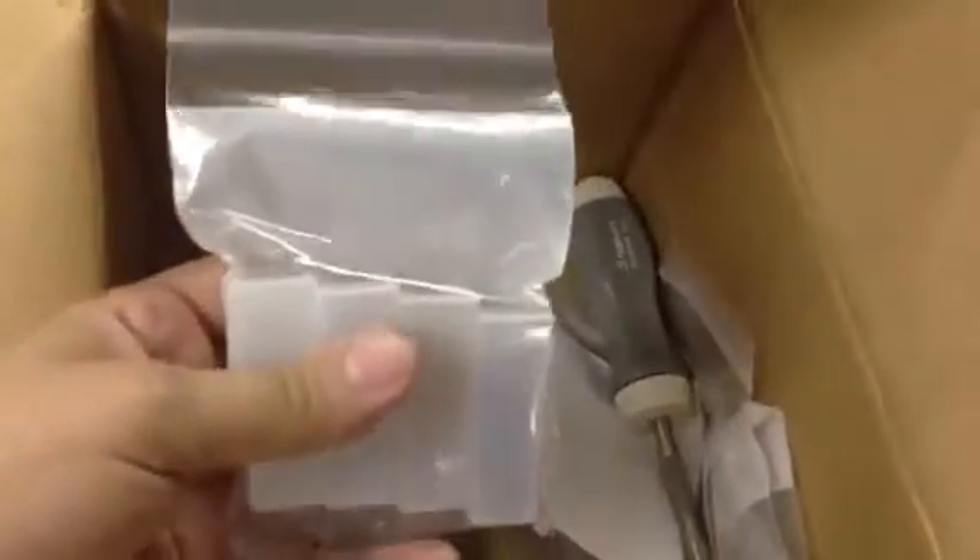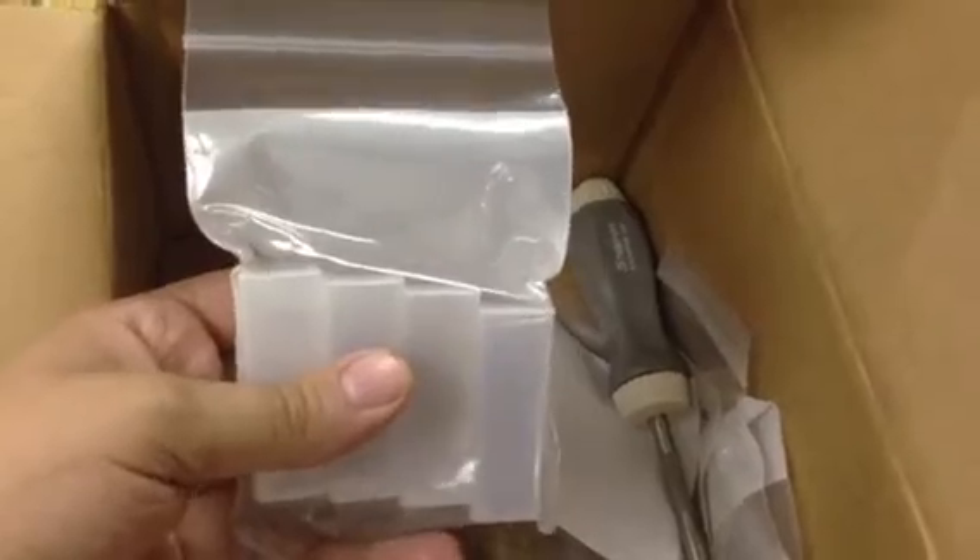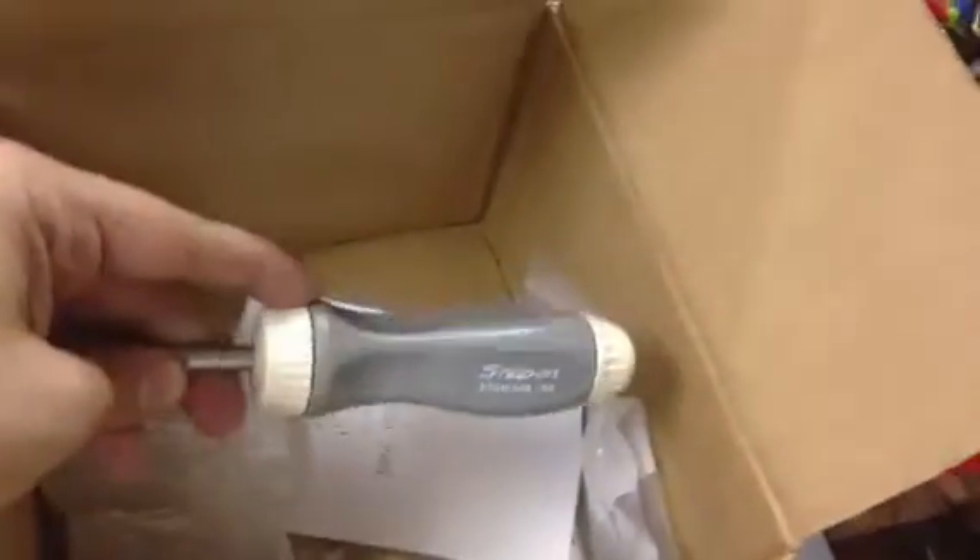There's nothing too exciting in here — I've got an American padlock that I bought for someone, more blanks because I've got a bunch of locks that need keys made, a couple of different sizes of pins and springs, and a new ratcheting screwdriver. This came from eBay.